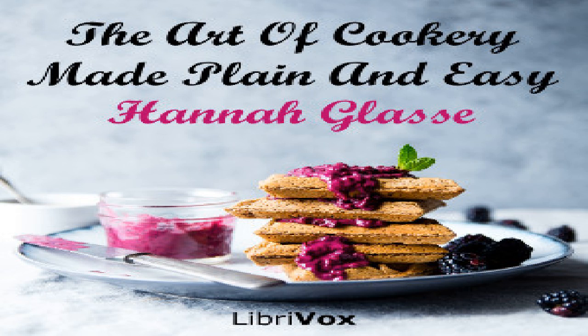A leg of mutton cut venison fashion and dressed the same way is a pretty dish. Or a fine neck with the scrag cut off — this eats well boiled or hashed with gravy and sweet sauce the next day.